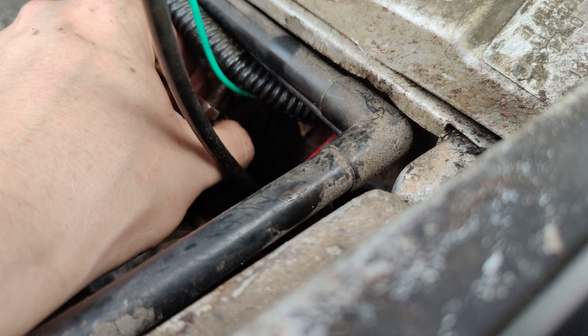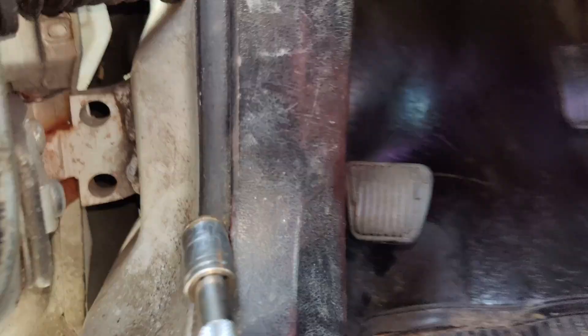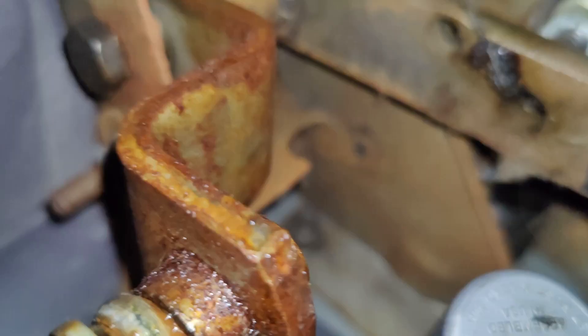I wonder if the bolt's supposed to go in from the inside. Anyway, now this part is free from the vehicle — we just have to disconnect the pedal assembly. It looks like there might be a cotter pin on that and then the pin can pull out, or a washer or some shit.